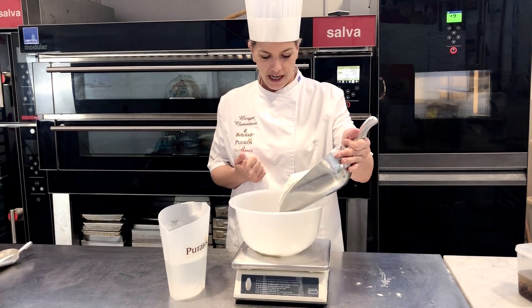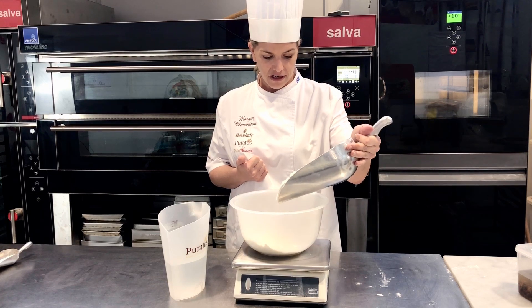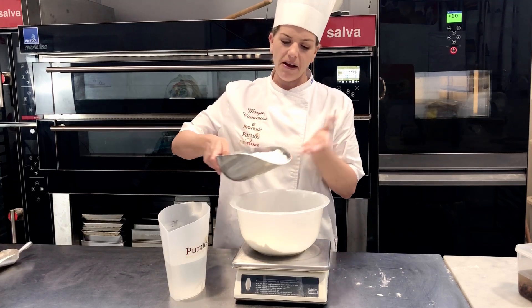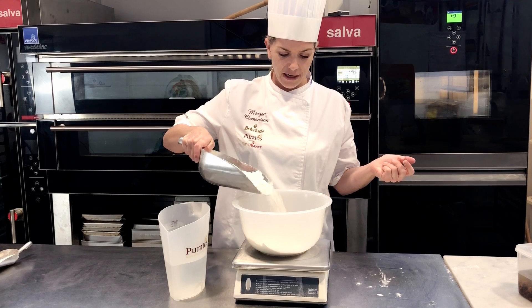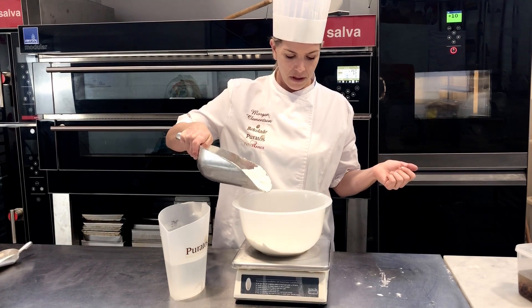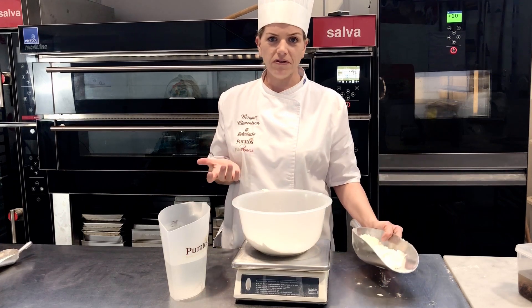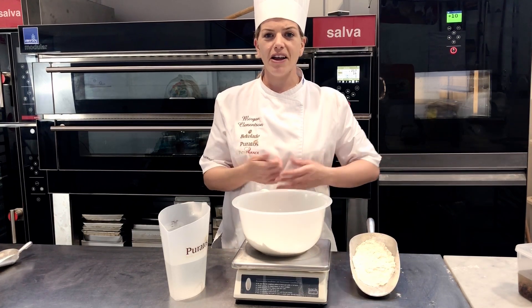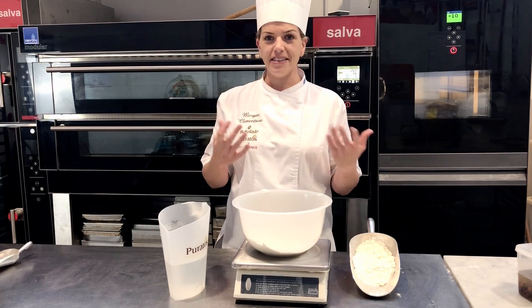So we put in here 500 grams of flour. I'm using high protein, about 13% protein flour from here in Australia. But you can of course use rye flour or wholemeal flour. I wouldn't recommend using 100% rye or wholemeal for your first sourdough — maybe 50-50 or 80-20.